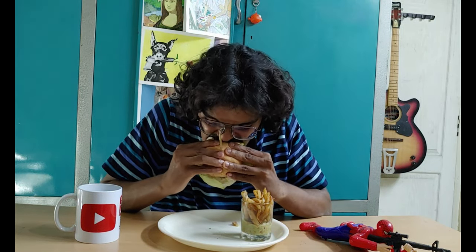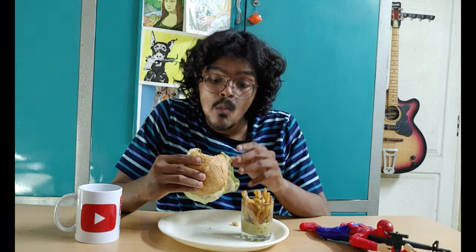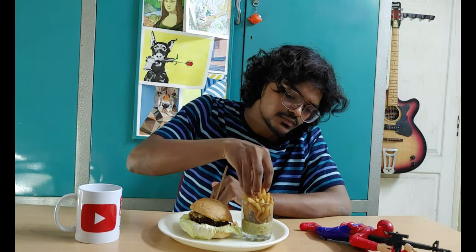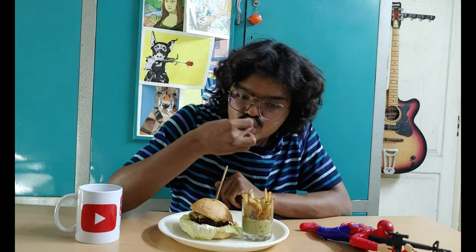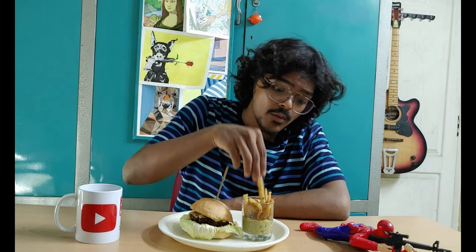I'm also going to make an avocado dressing. If you like French fries, I'm going to make an avocado dressing for a while. I'm going to make dinner. Welcome to the next segment — Rarandoi Dinner Chaita. I'm going to make one more continental food. We'll make Chinese food — baby corn manchurian. Let's do it.